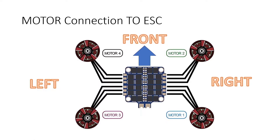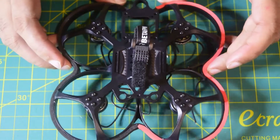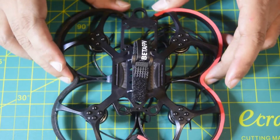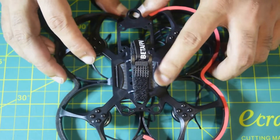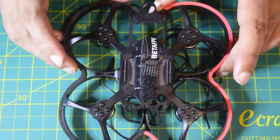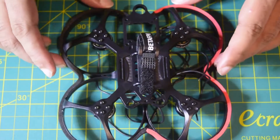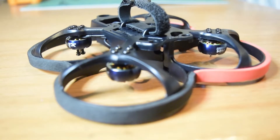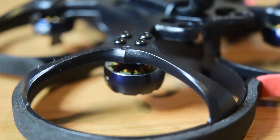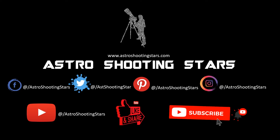On screen I'll show the high-level connection diagram for wiring the motors to the ESC. The flight controller stack I'll be using is the PDBF7 Mini flight controller with its corresponding 35-amp BLHeli Mini ESC to power and control these motors. In future videos I'll cover ESC installation, wire cutting, soldering, and cable management. If you liked this video, please hit like, leave questions in the comments, subscribe, and click the bell icon. Thank you and clear skies!